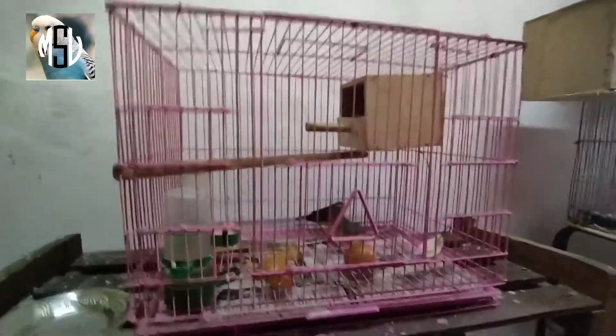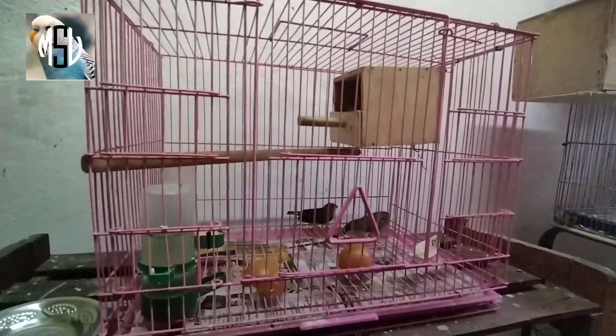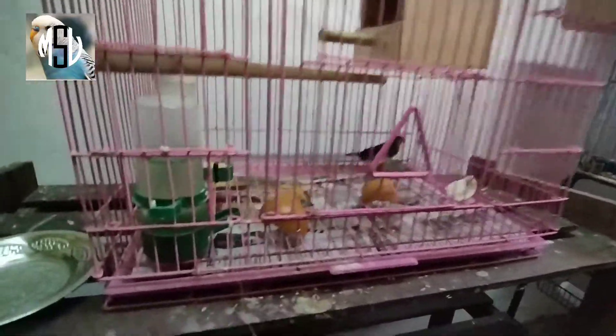Let's talk about high protein food for finches during breeding time. What is your high protein food? Now let's talk about high protein food, and when you work at high protein.